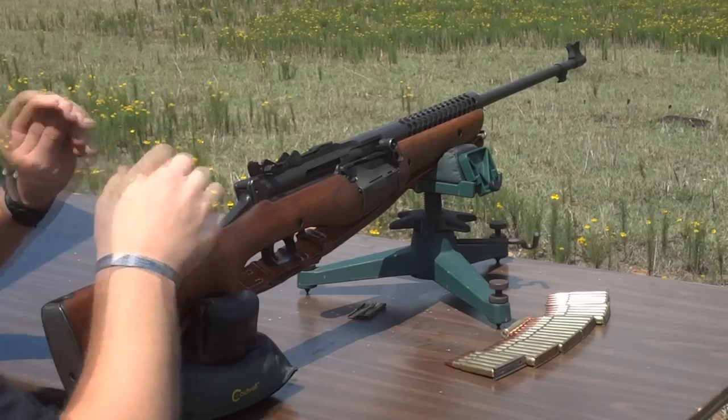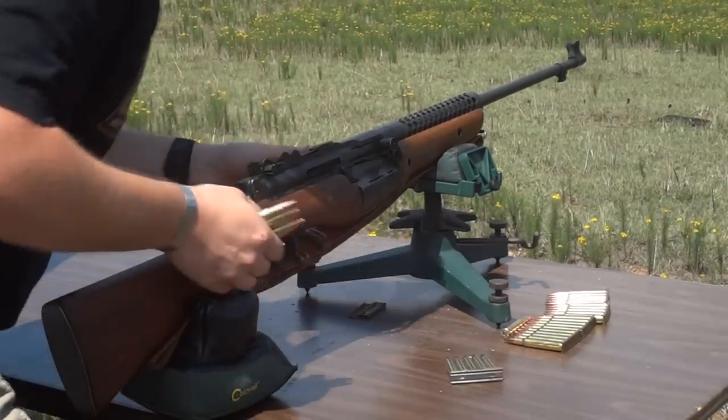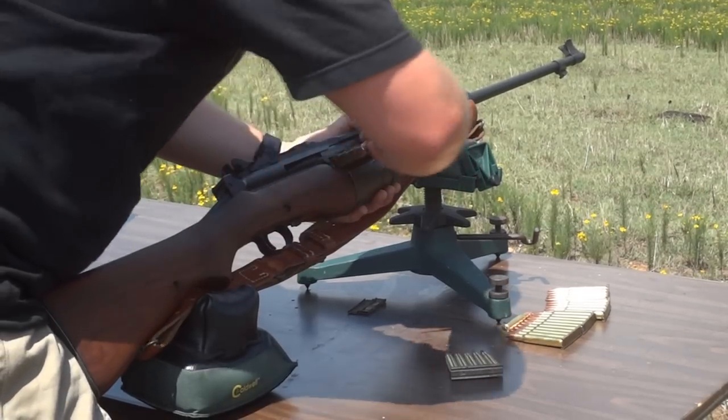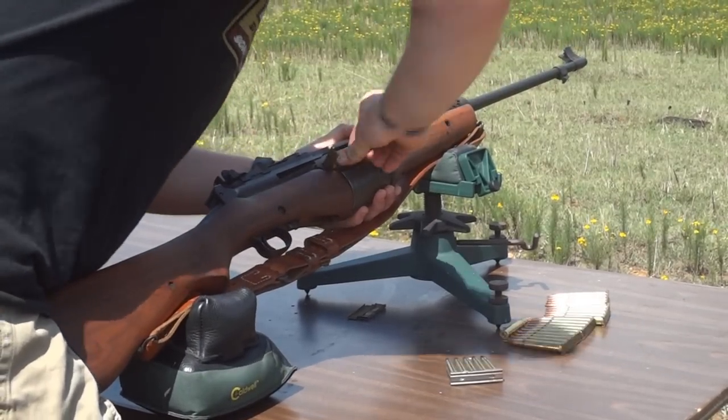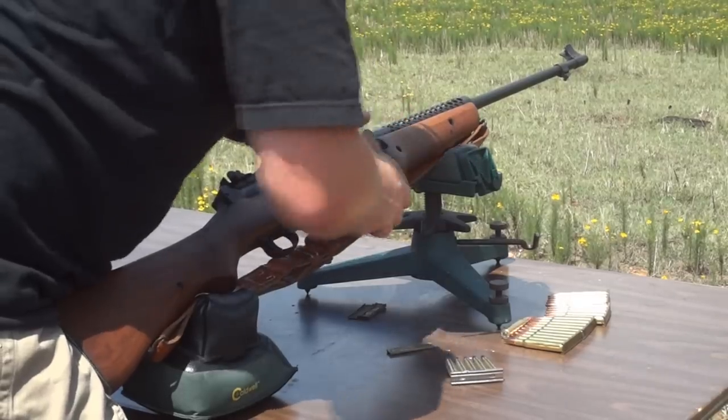I'm going to demonstrate how to top this off. We'll put a 5-round stripper clip in there. The gun is loaded, there's a round in the chamber, the safety's on — but you can top it right off, just like so.